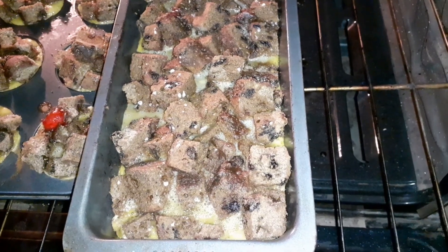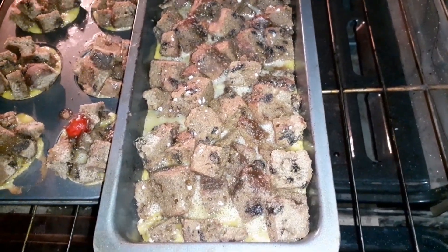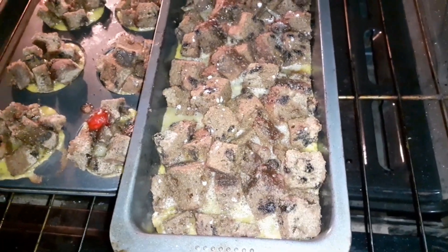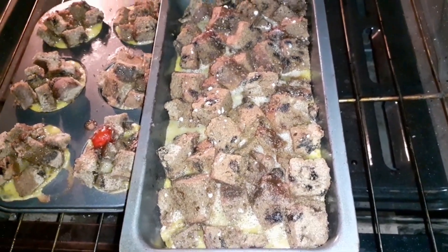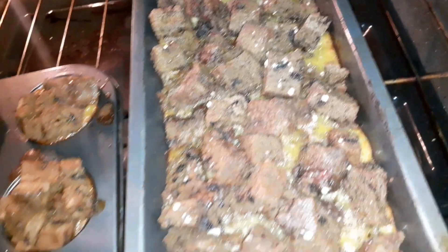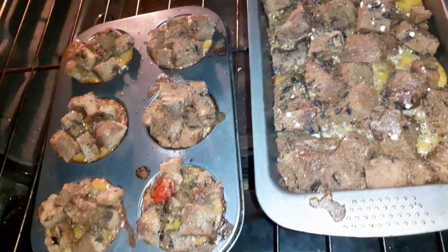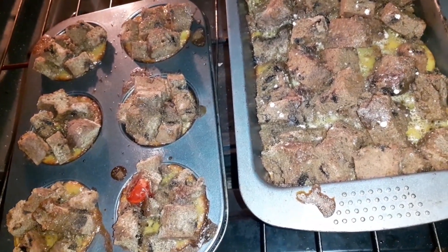Look at that guys — you know what time it is, they're ready! So we're gonna remove this from the oven and allow it to cool down.